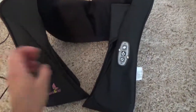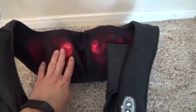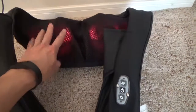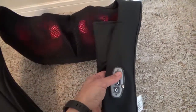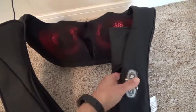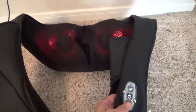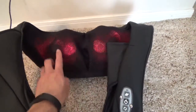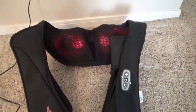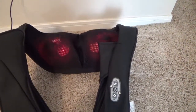It's very easy to use and very strong. You just press this button and this little thing starts moving. You can turn the heat off or back on, and you can change the direction of the ball. It's a very strong massage.